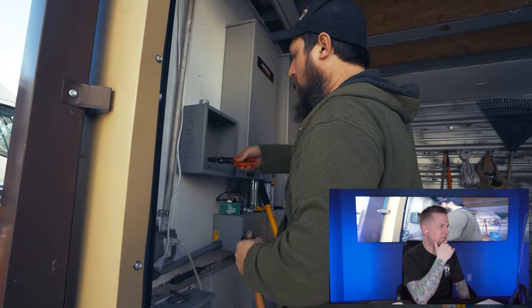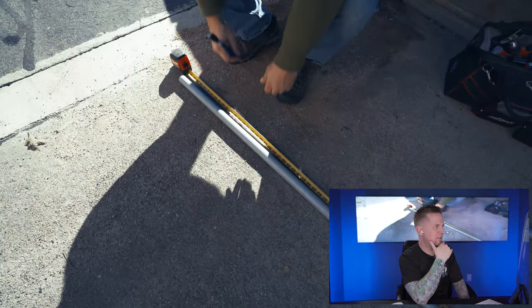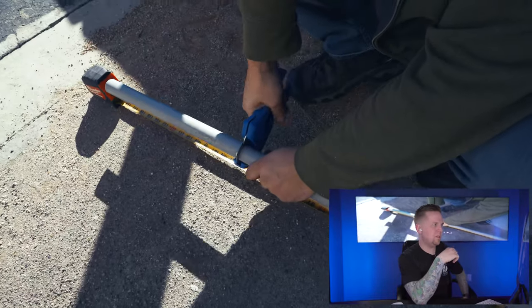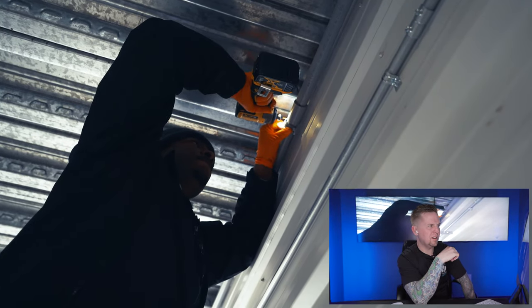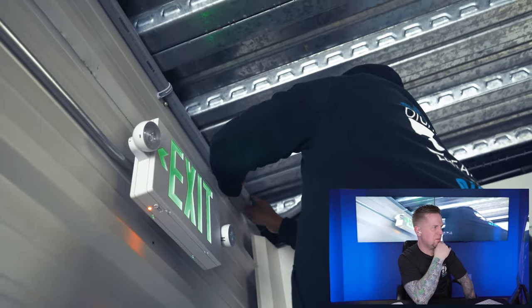Brian installed all the new 12 by 12 by 4 junction boxes where we're going to put in new switches. We have our older cameras, which are around two megapixel, around the property. Now we're adding eight megapixel cameras throughout the property, and they're going to be on their own wireless network. That's what we're building right now — the second network for all the 4K cameras throughout the property.